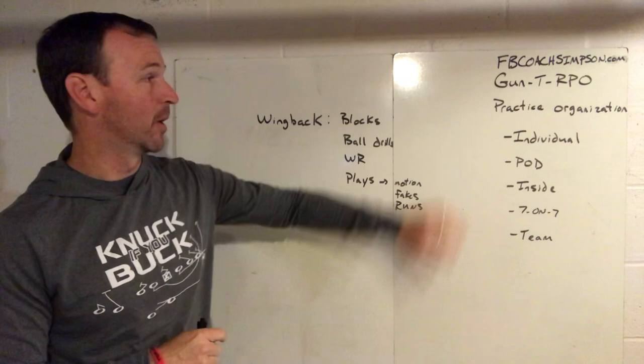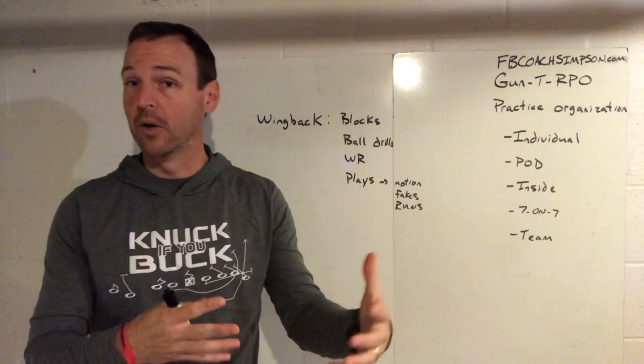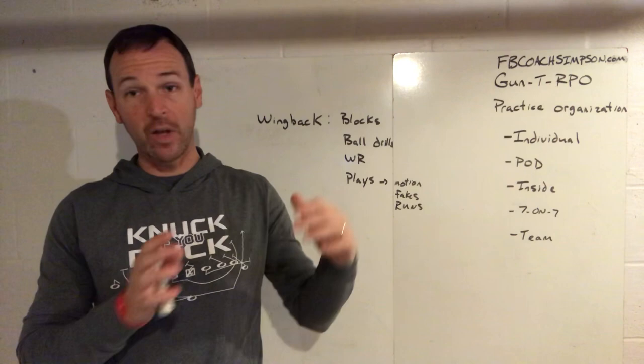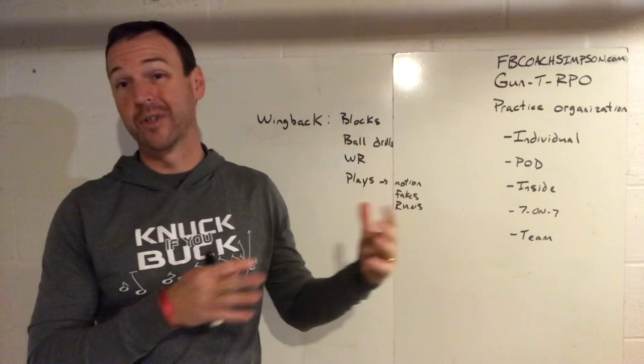Today we're going to talk about individual drills. As you organize your practice, most coaches know this, but some of you may be younger or just learning how to do this. The way you want to organize your practice is start small and end big. That's how most coaches do it, how I was taught, and how we've tried to apply it. You want to start with individual work, which is what we'll talk about today.